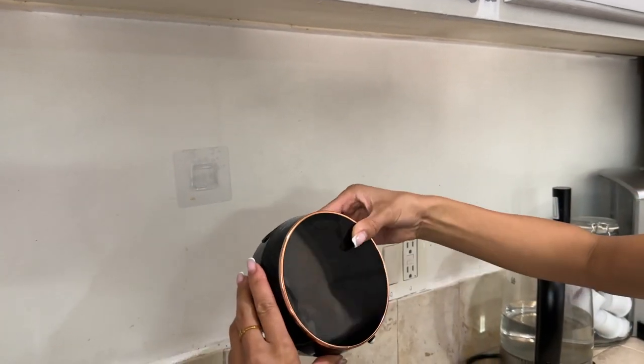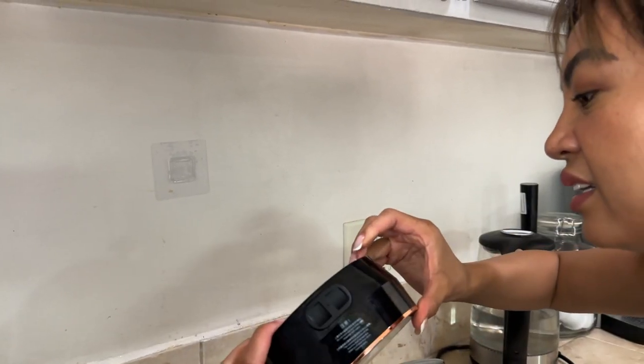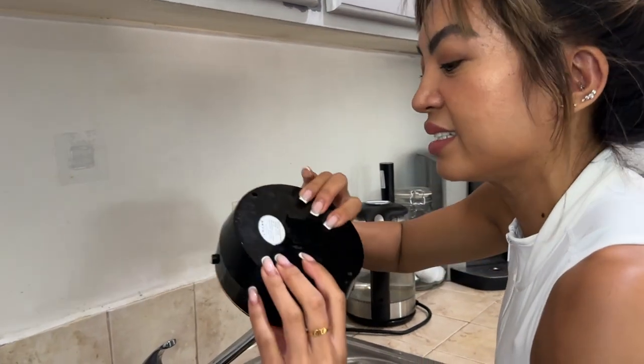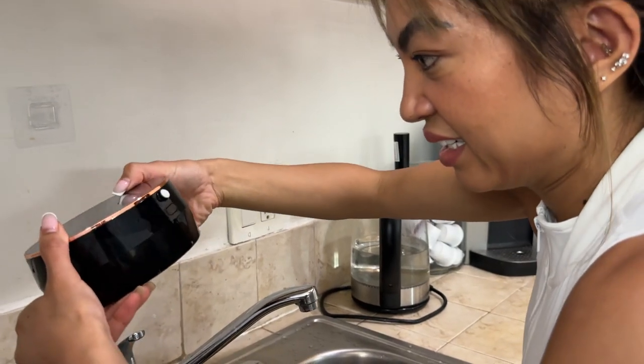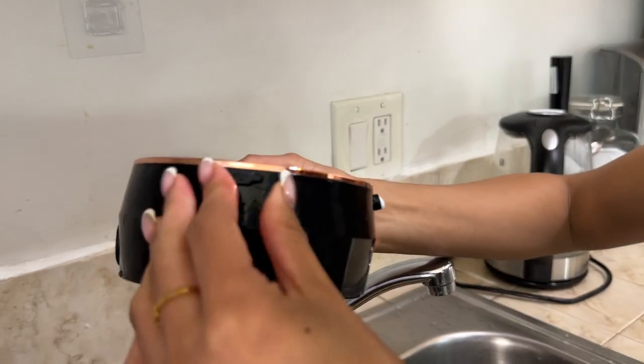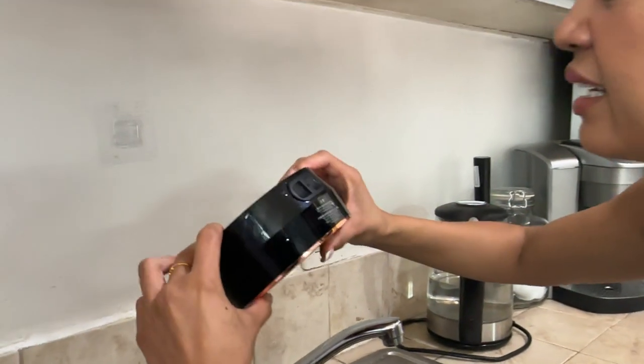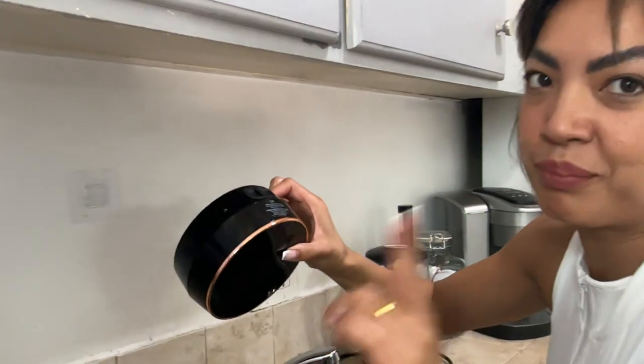No batteries either — I just recharged it last night. Let me find where they conceal it... it's right here. You just open this and it's a USB-C port. I charged it last night and I just filled this.